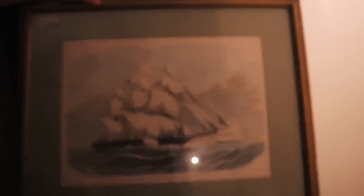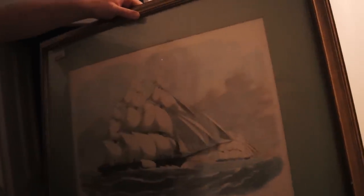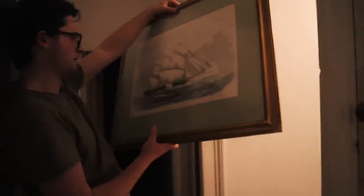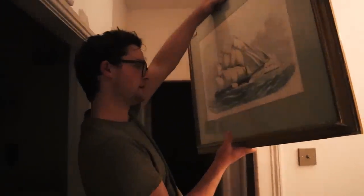It's got a — whatchamacallit — a boat. And at first I was like, oh, I hate the green mount. But now I'm thinking that's such a close colour to the colour in there, it could really work. It just needs a bit of a scrub, but I think that could look really gorgeous in the room. The great ship race from China to London. And then we've got this painting that I've shown you so many times, from Etsy, that we can frame.